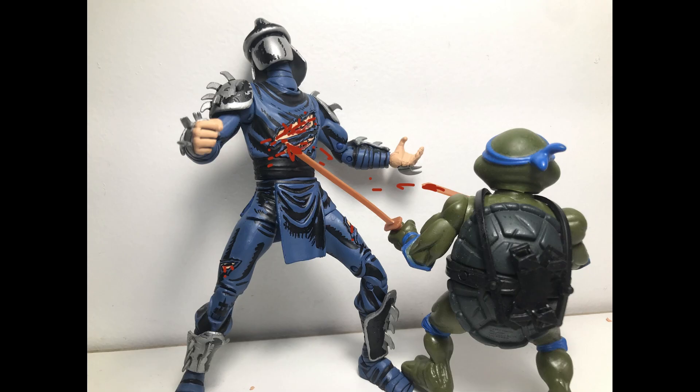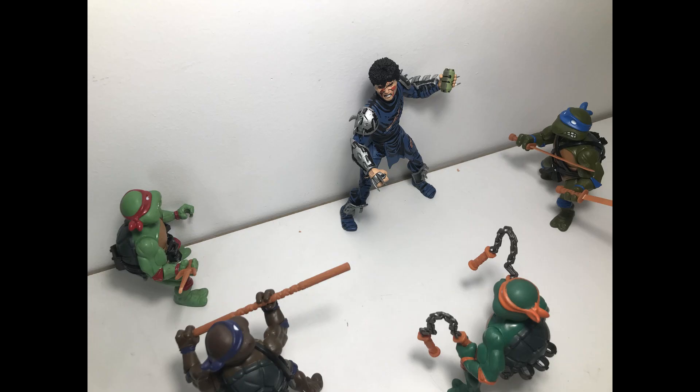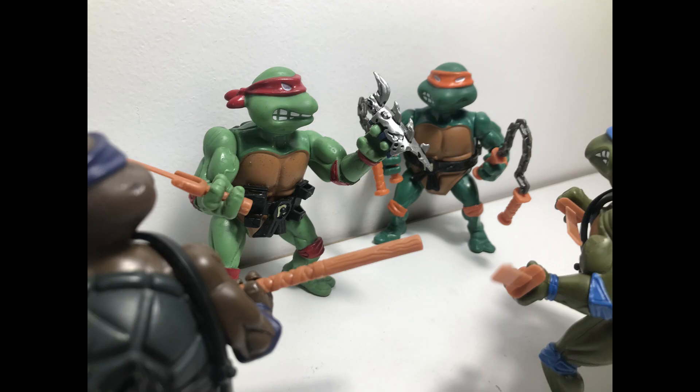Thank you for tuning into today's video! This figure is really good — I enjoyed posing him and photo shooting him with my Turtles, very fun. Quick update on the series: I can't really start it at the moment because some figures have really wobbly limbs and I need stiffening fluid for stop motion, and I haven't got all the voice lines yet. But don't worry, it's still on its way. Bob Comics out — be sure to follow my Discord server, link in the description.